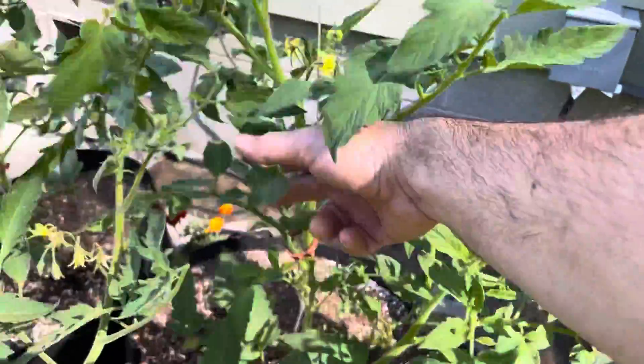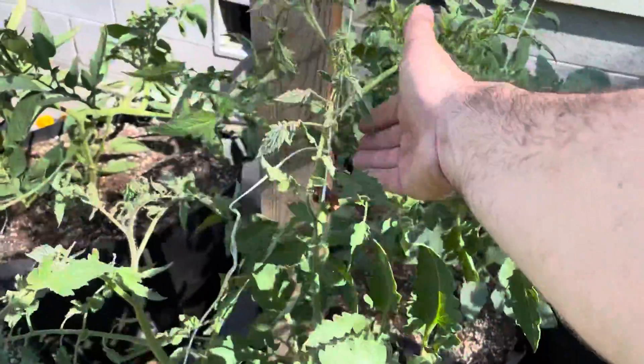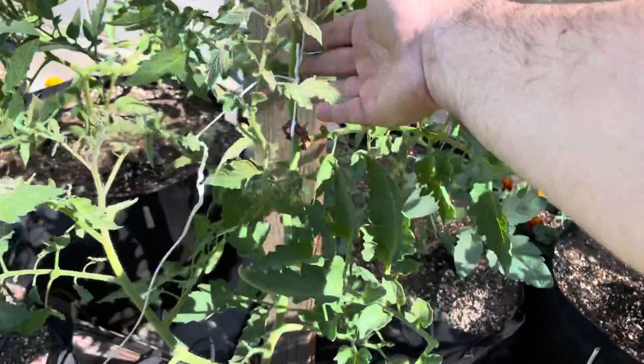I do it every morning. You want to do it in the morning before the heat of the day to ensure more successful pollination.